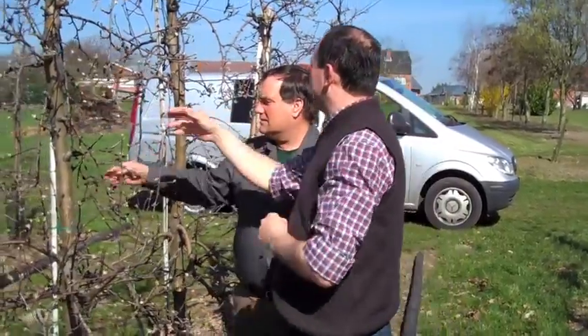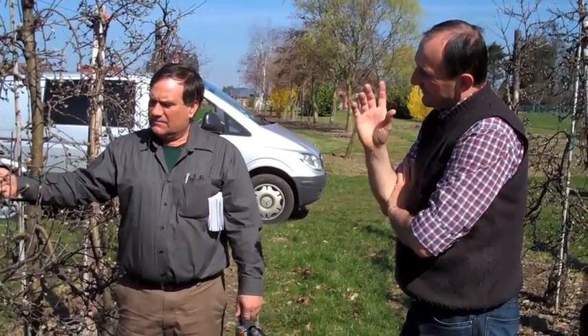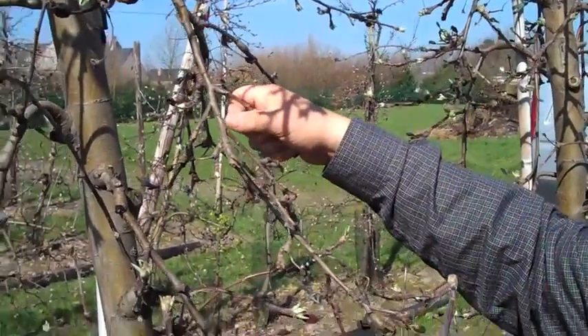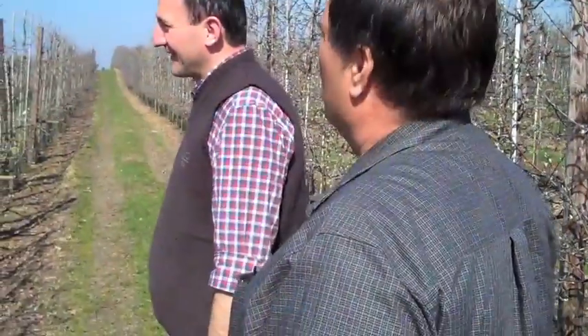But possibly, maybe every three or four years, you may come in one time just to get the older spurs out of here — especially by gold, maybe not Jonagold. I think it's not necessary. When you're cutting it by hand, you lose kilos. Would you prune this way at your orchard? No.